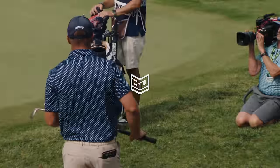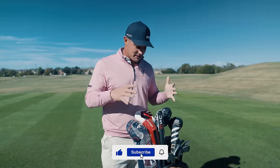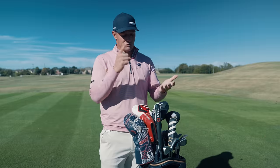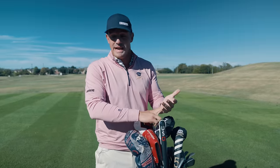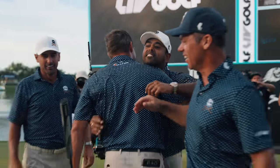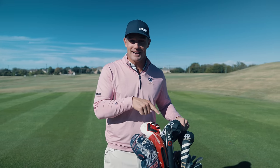This set right here is forever immortalized in my head as being the best setup that I've ever played with. It's allowed me to shoot my best numbers, win Greenbrier, shoot eight under the last day at Chicago, ultimately win the team championship, shoot five under. I can't tell you how excited I am to showcase to you guys what's in my bag for this year.